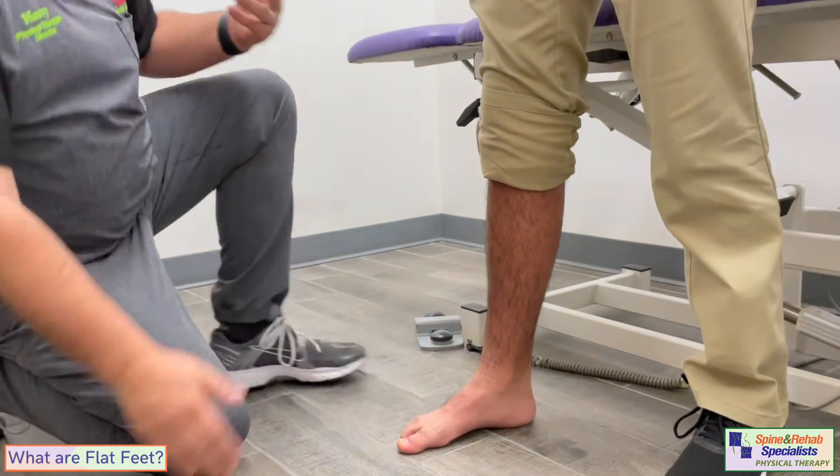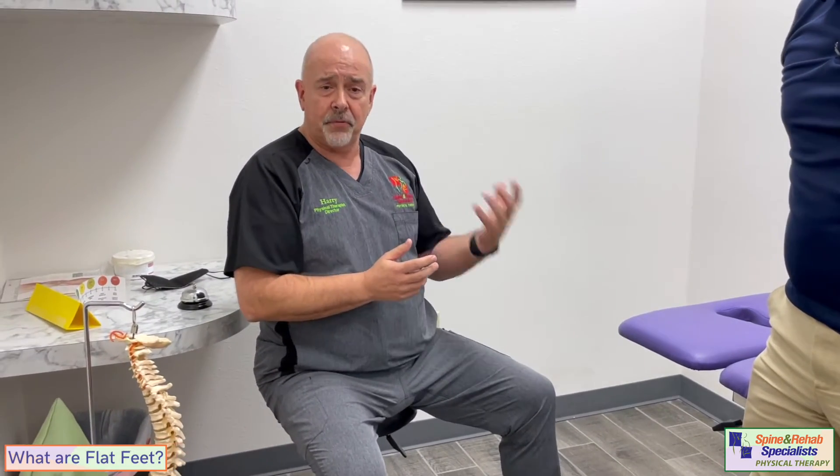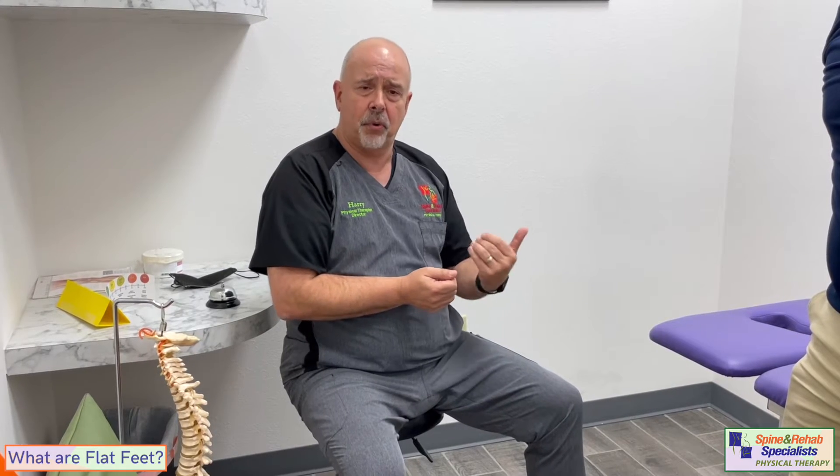A flat foot is definitely something that can kind of change based on how you're standing, and therefore the footwear that you have. That's already the number one thing. Somebody with flat feet should always look for really good footwear with really good arch support — especially if you're doing activities like hiking, running, or playing basketball. You've got to make sure you have really good support.